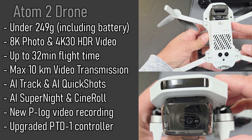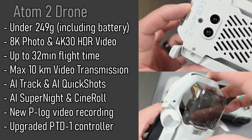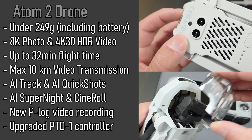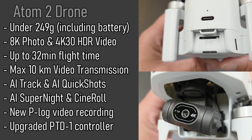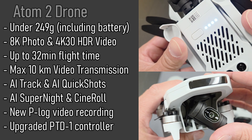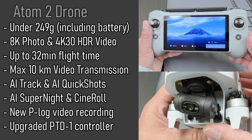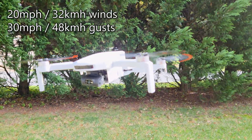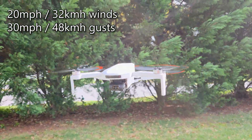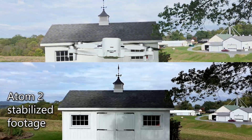Now onto the Atom 2 drone specs. This drone weighs under 249 grams with a battery installed. You get up to 8K photo capture and 4K 30fps HDR video recording. With a fully charged battery you get up to 32 minutes of flight time and 10 kilometers of video transmission with PixSync 4.0. There are lots of fun AI features like AI Track, Quick Shots, Super Night, and a new feature called CineRoll. You also get P-Log video recording with the latest firmware update. According to Potenzic, the Atom 2 has Level 5 wind resistance, allowing it to hover in place and capture very stable footage even in windy conditions.